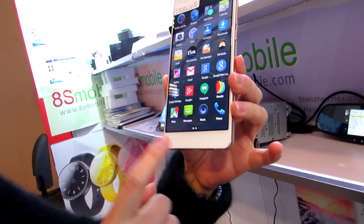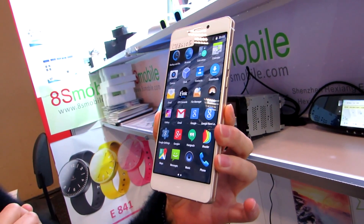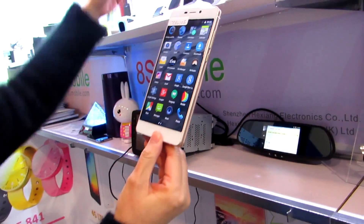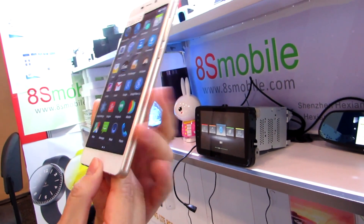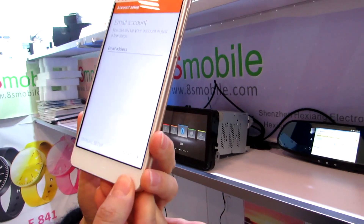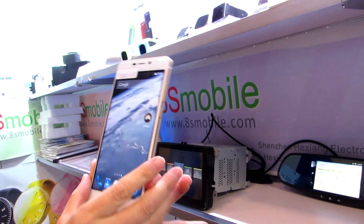This is an early prototype and the e-ink screen isn't working perfectly — it's showing a static image. It'll show that image forever; if the battery dies it'll still show that. The front has a full color 5.2-inch IPS full HD display, and the back is a 4.7-inch 960 by 540 pixel display.